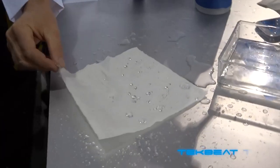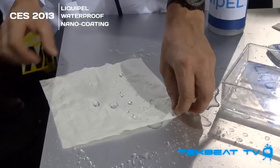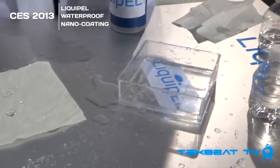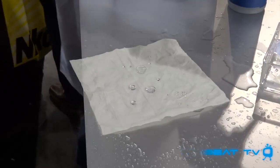What's going on guys? It's Will from TechBeat TV at Liquipel's booth at CES 2013. They're showing off some pretty cool things with their nano coating. This is a piece of Kleenex that's been treated with that nano coating. You'll see water just beads up and it doesn't actually saturate into the piece of Kleenex.